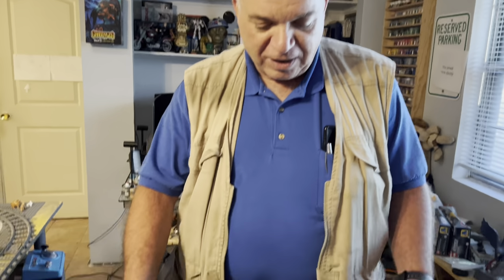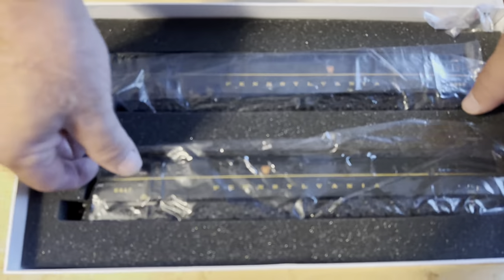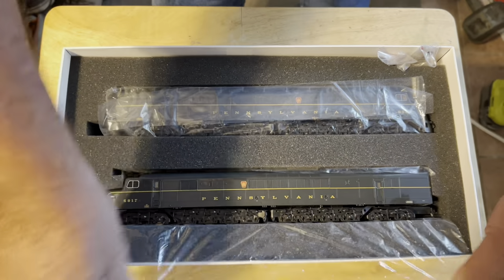What we picked up today is a double locomotive set from Broadway Limited of their new Baldwin Centipede locomotives. These were originally designed and made by Baldwin Locomotive between 1945 and 1948. They called them Centipede because they had 12 axles, eight of which were actually driven, and that's a lot. It is really an unusual configuration, and we're going to take them out so you can see what they look like.